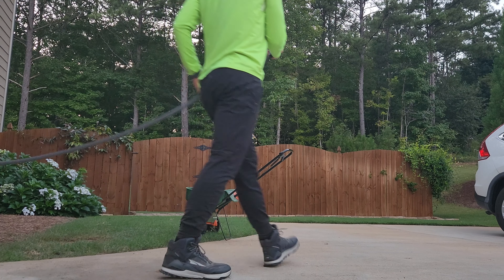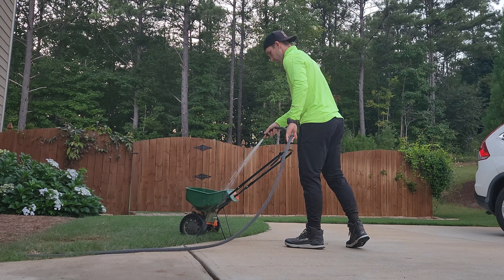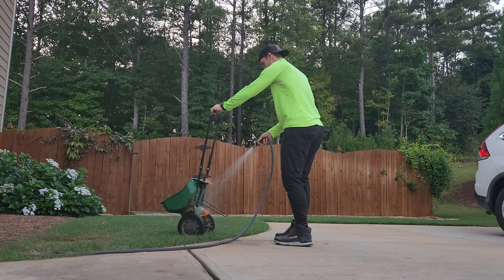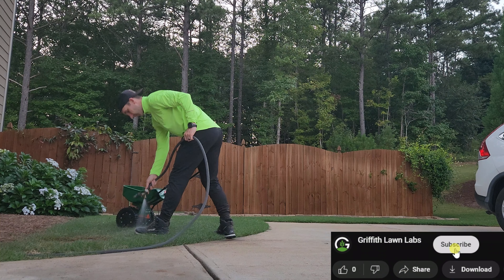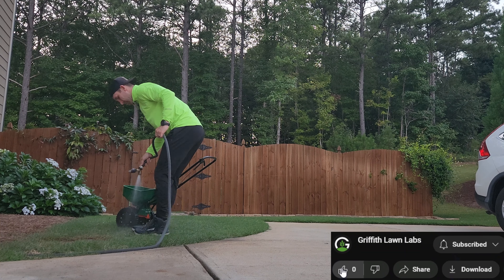Reading the label, I learned that you can actually use this product directly on anthills if they pop up. Ants are sometimes the most difficult insects to manage. Here in Georgia they become really active in spring, but particularly active in late summer. So if you see an anthill pop up, that's when you put down the ant killer.